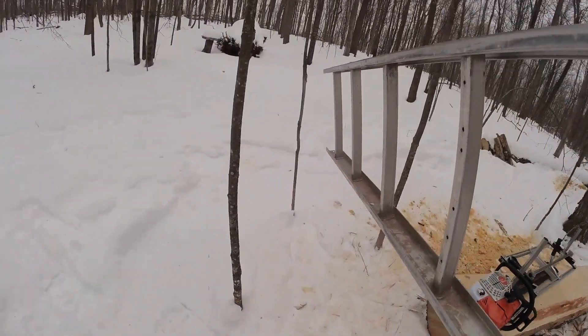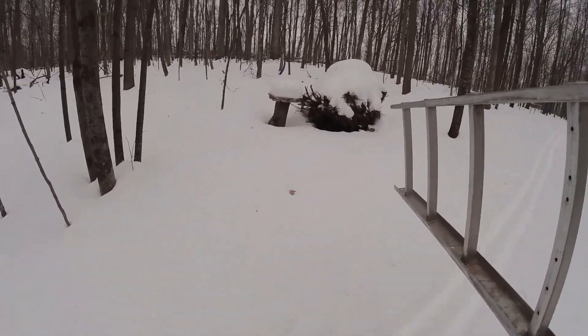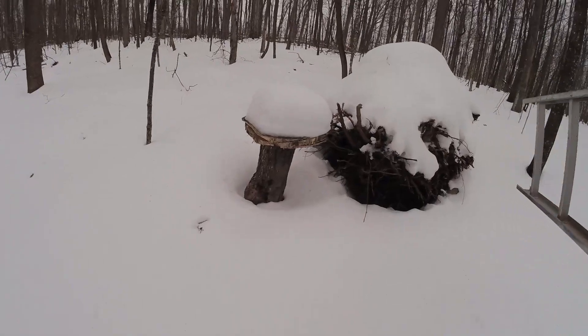Might as well show you the mushroom. It's doing pretty good. How do you like it? Right there. Nice, eh?